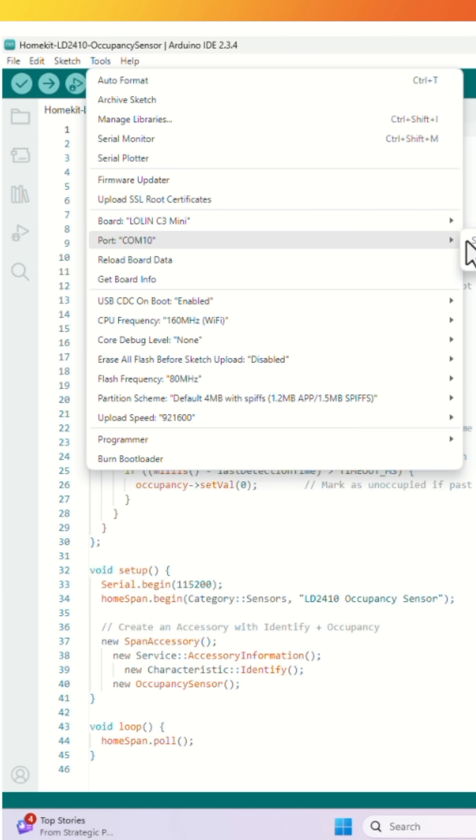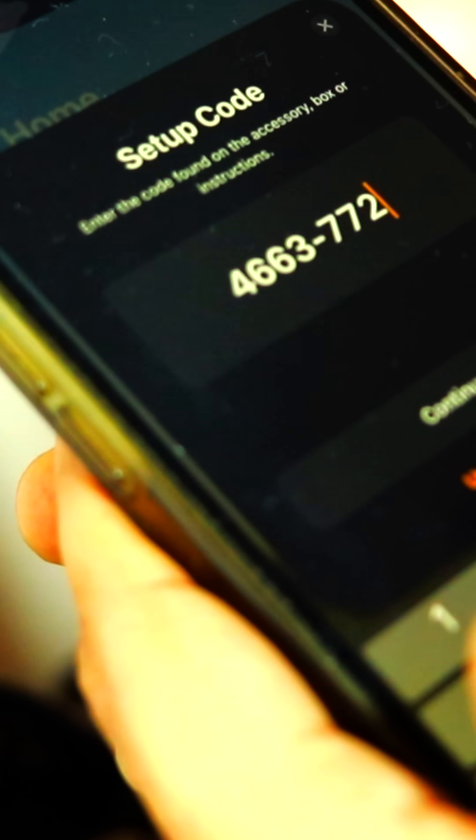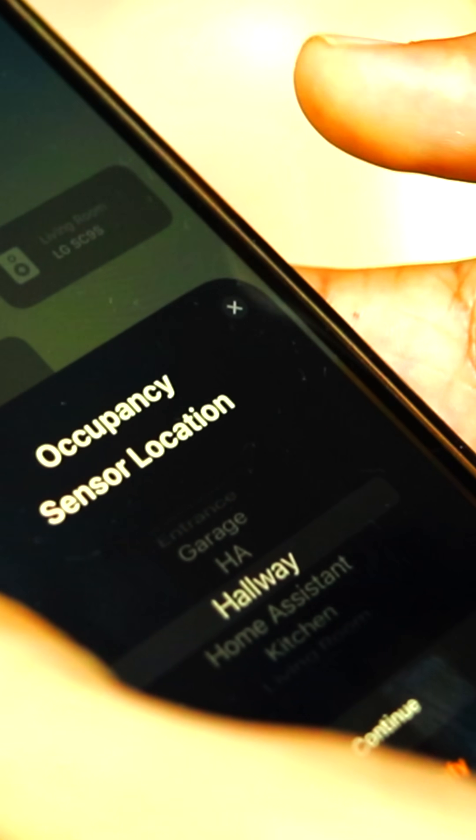To program this, just upload this sketch using Arduino IDE, connect the device to the Wi-Fi network, then add it to your Apple Home app, and now you can install it in your room.